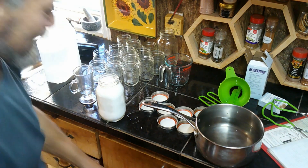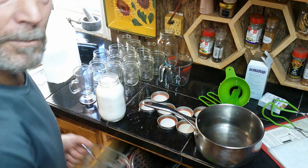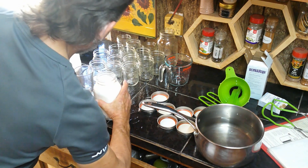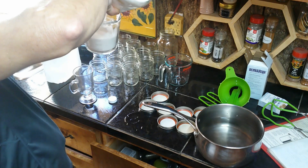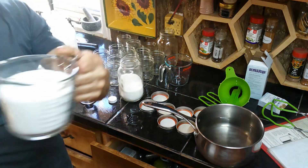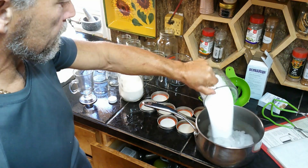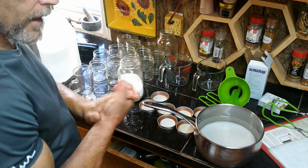My recipe calls for four and a half cups of sugar — there's no way I'm using four and a half cups. What I'm actually going to use is two cups only. That's still quite a bit but it's half of what they used to call for.